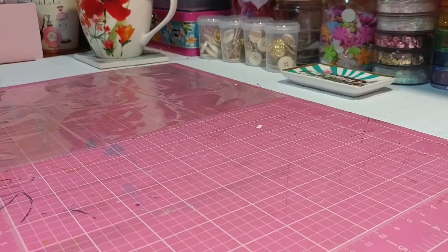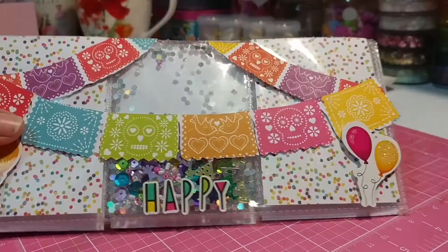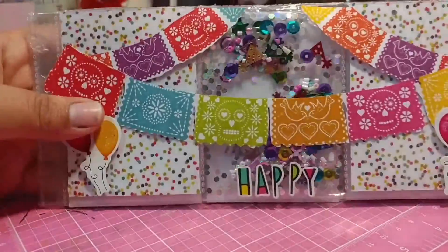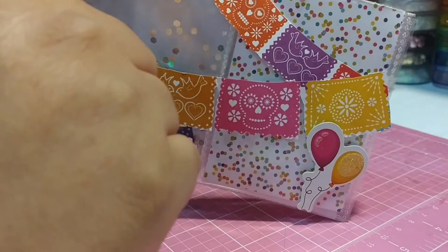Hi guys, so today I'm at a different angle and the reason why is because I'm coming on real quick to share a tip with you guys. Some of you don't have fuse tools — here is a pocket letter that I'm working on and I have a shaker pocket that I made right there. As you can see, nothing's coming out when I shake it.